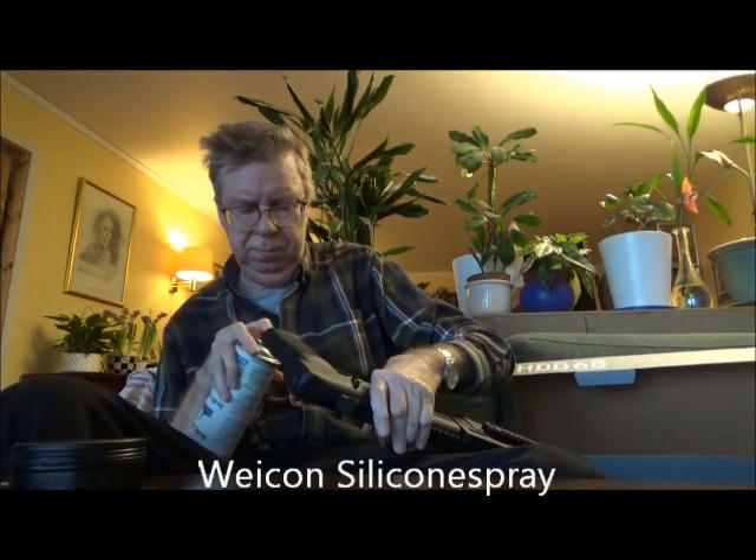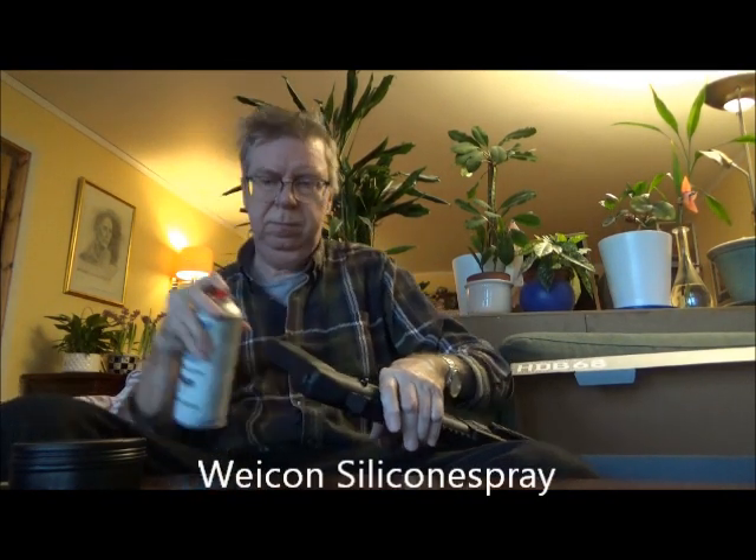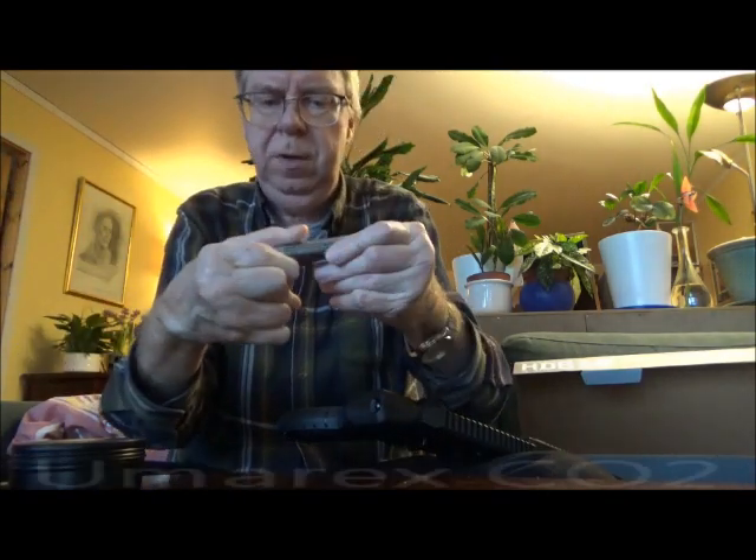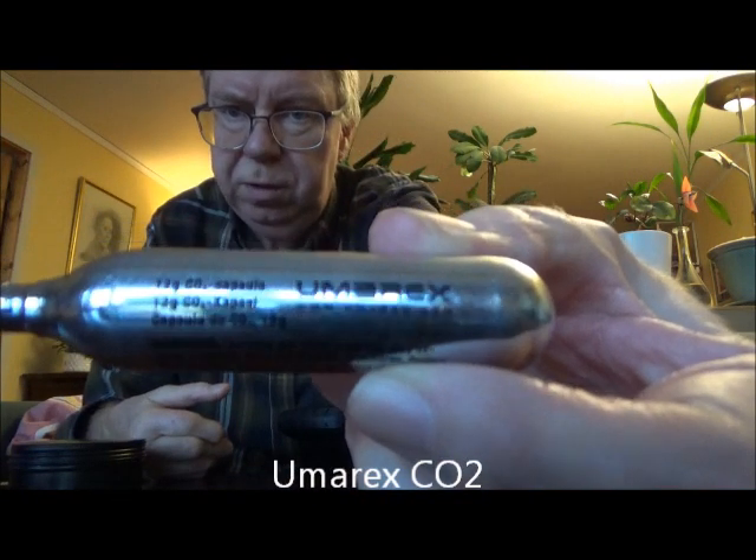Wicon silicone spray, as always. Umarex — Umarex CO2 canister. Let me grab the right one.